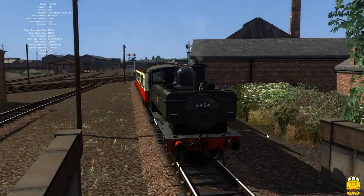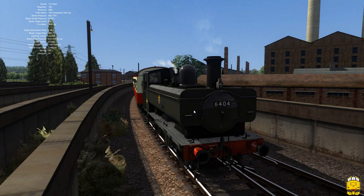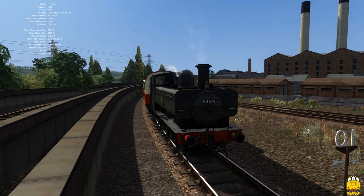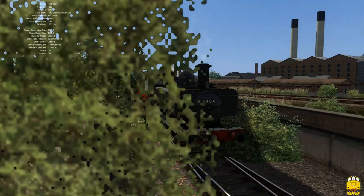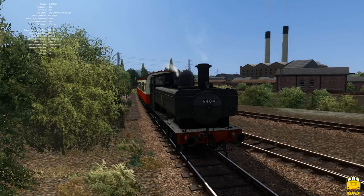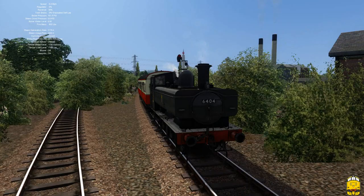Worth noting that with this pack there's a lot of different options you can choose — top feed boilers, stovepipe chimneys, spark arrester chimneys. This is just one I placed. Also included are the 5700, 5400, 6400 (which I'm driving), 7400, and 8750, with a variety of liveries including GWR green, BR black, BR lined green, BR lined black, BR mixed traffic black, NCB green, and London Transport red.